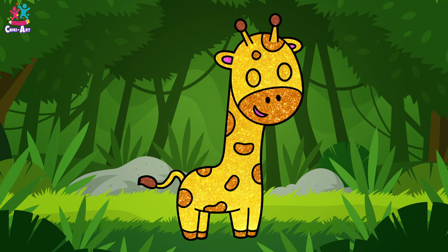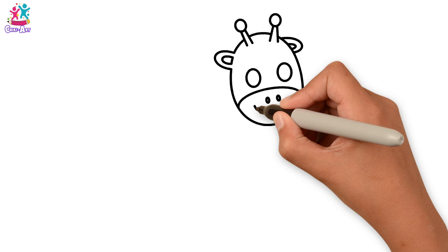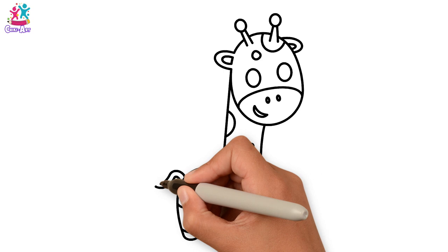Hey kids! Have you ever been to a zoo? Have you ever seen a giraffe? Look at that long neck! Shall we draw? We start with an oval shape for the head, not forgetting the ears and the bumps on top. Let's do the eyes, the nose, and mouth. Now for the neck and the body and legs — it's super easy to do. Some spots, the tail, and we're ready to paint!